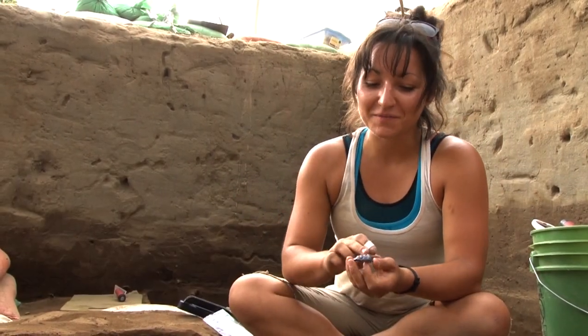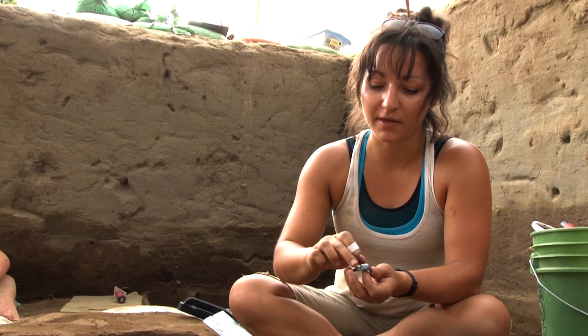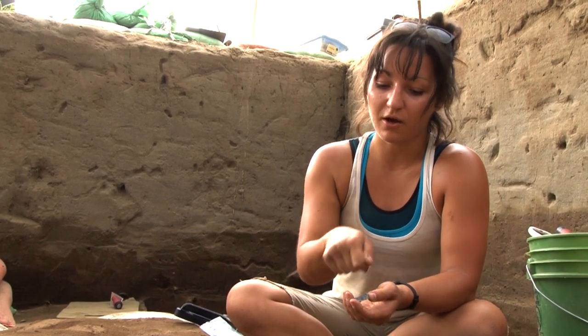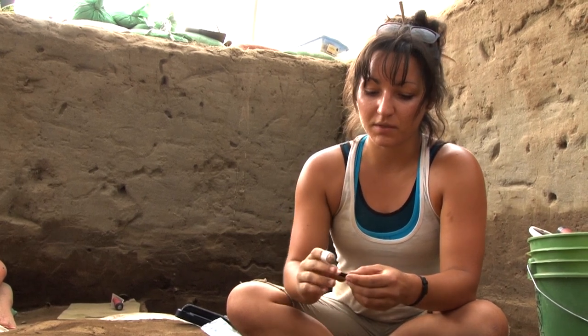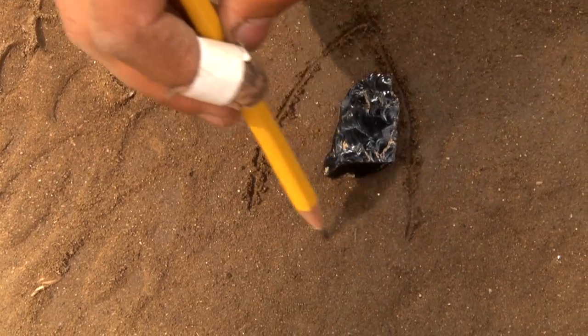You can see it's a biface because there's pressure flaking — it looks like little waves on both sides of the tool. The pressure flaking is usually done with pieces of bone or antler, and it's just pushed off.